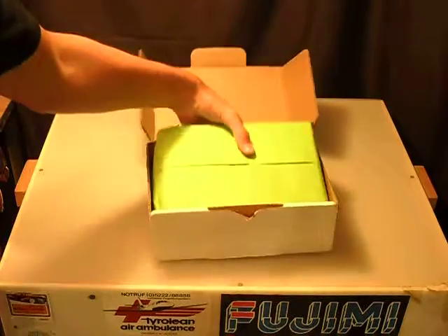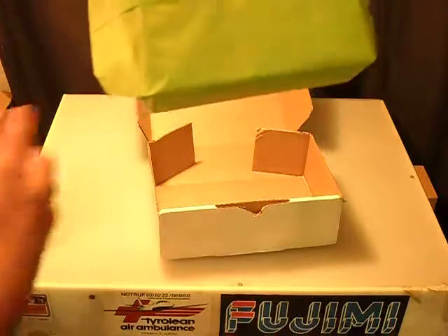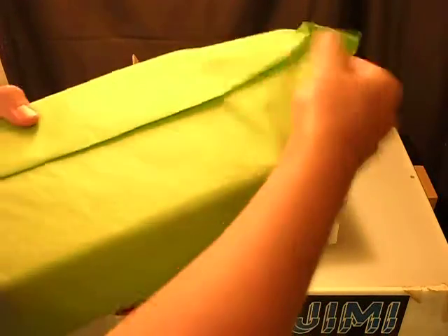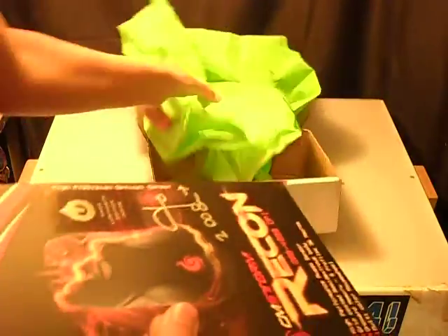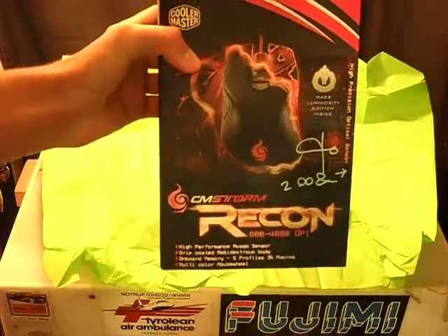There's a green tissue paper over it. When you open it up — really nice wrapping on there. I'll just cover up the box with that. And here's the box.